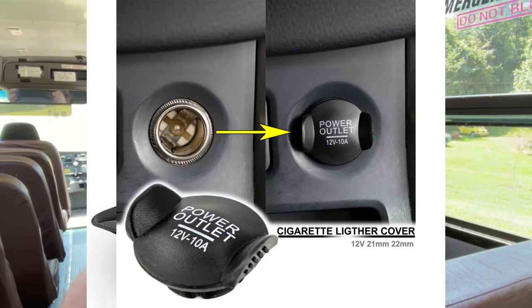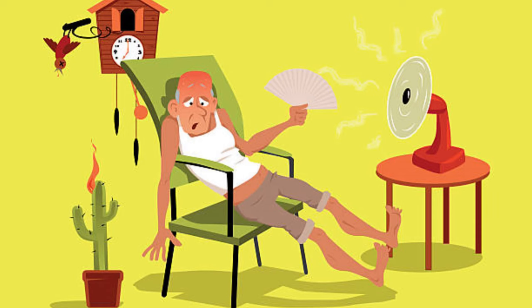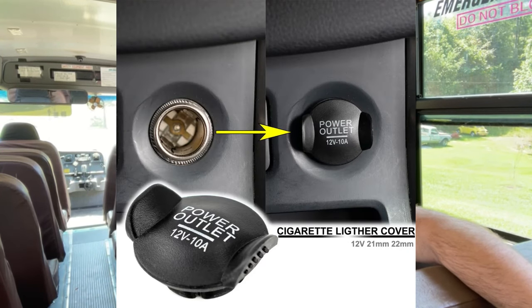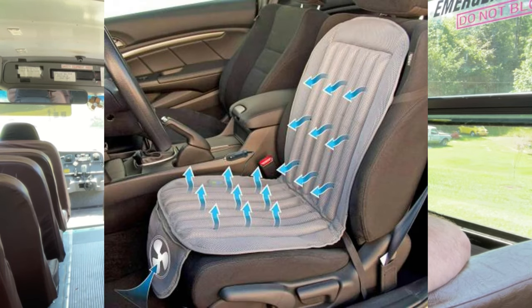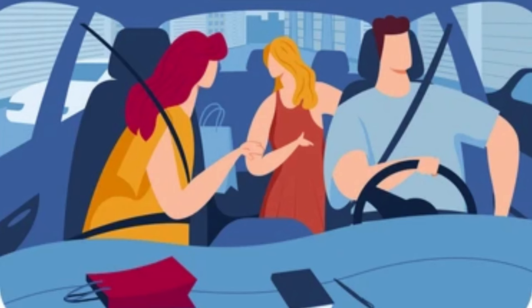Now we're going to talk about cooling seat cushions that plug into your car's power system. If you spend a lot of time driving, you know how uncomfortable it can be to sit in a hot sweaty seat. Cooling seat cushions are a great way to stay cool and comfortable. You put the cushion in your seat, plug it into the 12-volt power outlet, and the fan moves air around your body to take the heat away from your legs all the way to your back. Normally you'd be soaked in sweat, but this helps remove the heat for a comfortable drive.